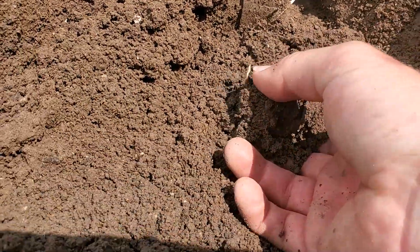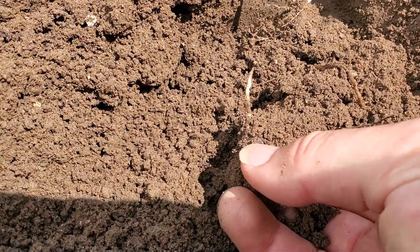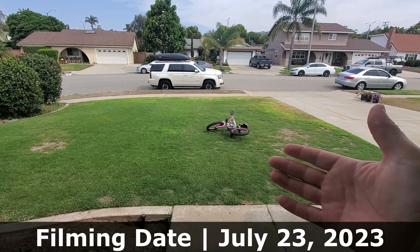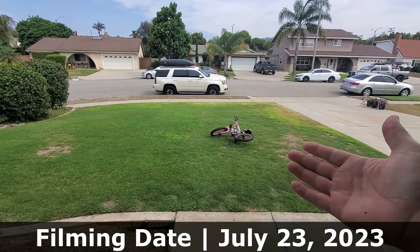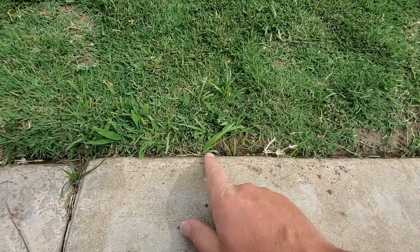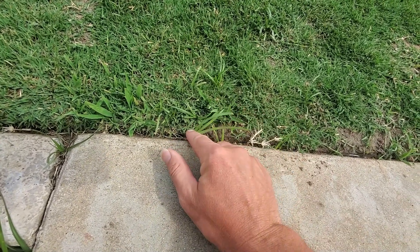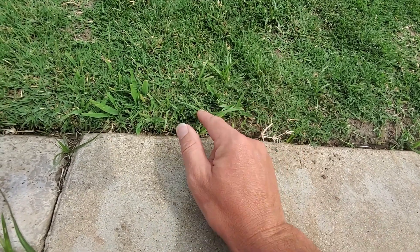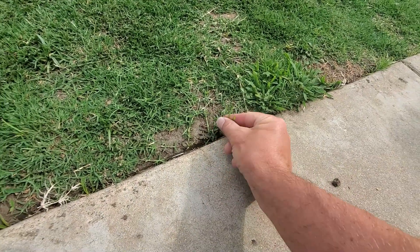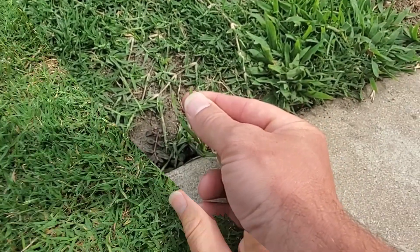Look at that — there's a new rhizome coming out right there. This is my lawn as it stands today; I've been slowly improving it throughout the year. This started the season looking terrible and we're getting better. Right down here, this is not grass — that is a nutsedge. It's been cut so it's folded over a little bit, and right next to it is also a sedge. That is not grass.